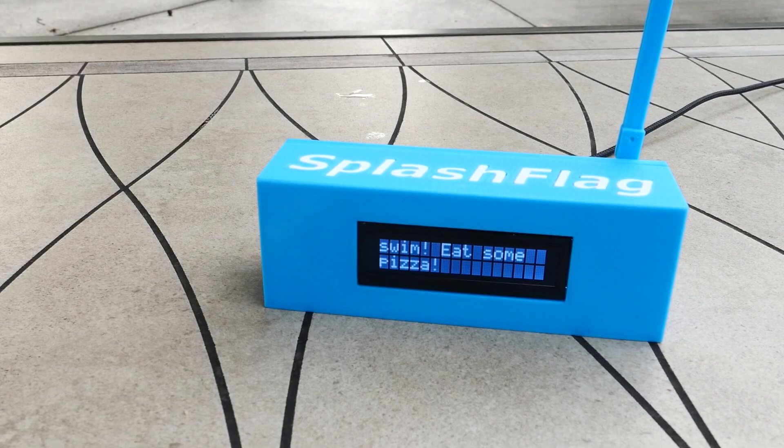Splash flag also comes with over-the-air updates. At startup you probably saw the firmware version displayed. Once a day, the hardware checks whether there's a new release on GitHub of the software. If there is, it downloads it, installs it, and everyone's devices stay up to date.